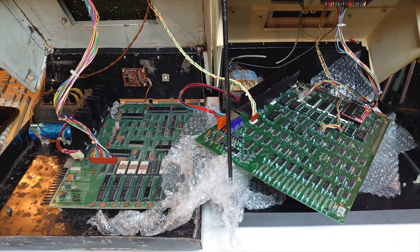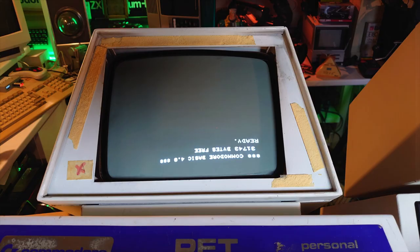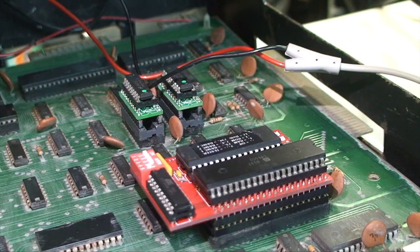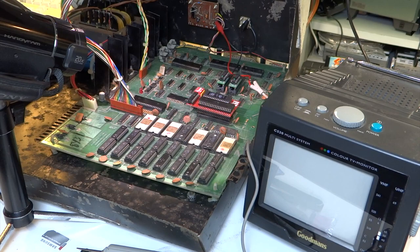Before going any further, I thought I'd best make sure the CRT screen and CRT board actually worked. I bought it separately, so I pulled my PET 3016 out and plugged the motherboard into the PET 2001 CRT to see if we'd get anything on the screen. Sure enough I did — as you can see there, unfortunately it's upside down because I had the yoke in the wrong way around. I even got the annoying dot at the end when you switch the computer off. The CRT is working perfectly along with the CRT board.